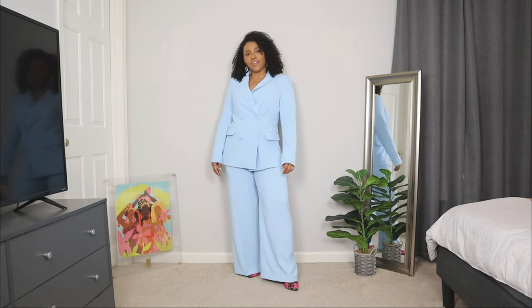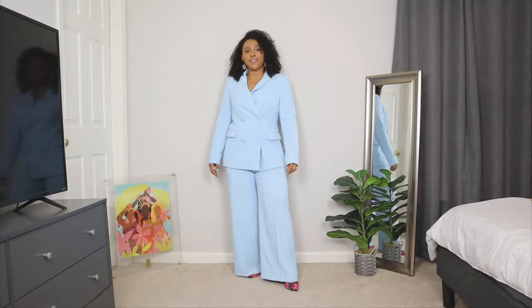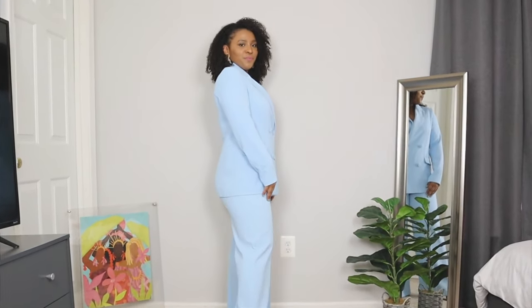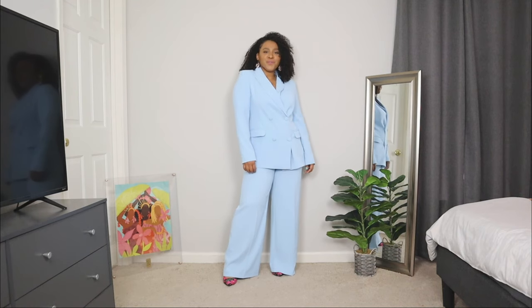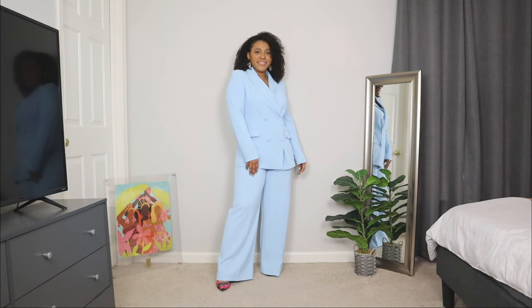Another modest spring outfit idea for church that you can wear is a two-piece suit. If you're not a fan of dresses or skirts, or simply you just want to try something different in your church outfit wardrobe, you can opt for a two-piece set. This two-piece set here is in a powdery baby blue — another trendy color for the spring, a great pastel color. I think the most important thing about rocking a two-piece suit is to make sure that it's tailored. I love this one because it's perfectly tailored to my size. This one is from a brand called Style We and I'll leave links with a coupon code. If you're looking for springy colors for your church wardrobe, I would recommend a two-piece set in a beautiful color like this.